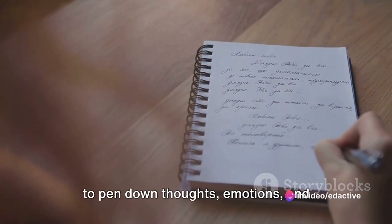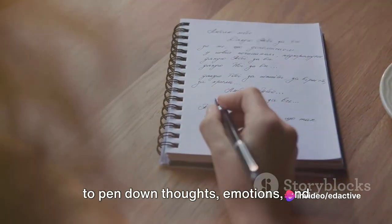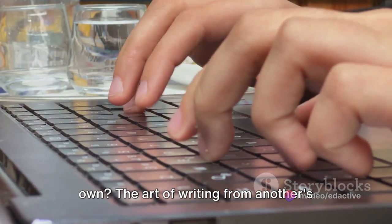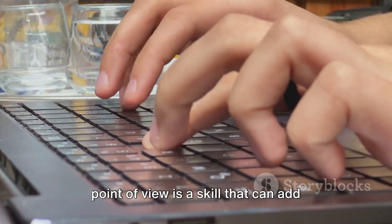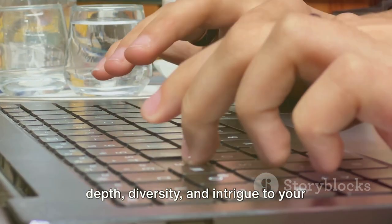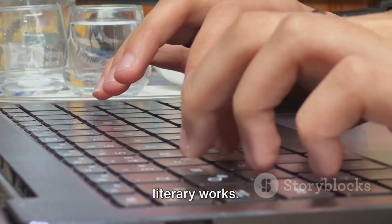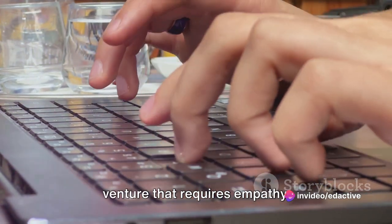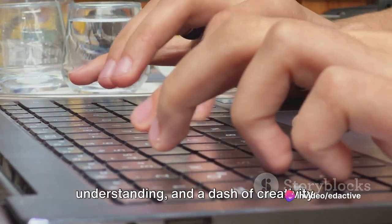Have you ever found yourself attempting to pen down thoughts, emotions, and perspectives that aren't inherently your own? The art of writing from another's point of view is a skill that can add depth, diversity, and intrigue to your literary works. It's a journey into another's mind, a venture that requires empathy, understanding, and a dash of creativity.